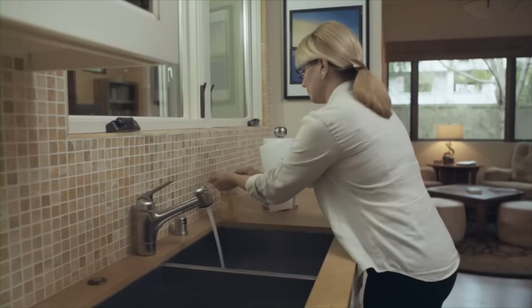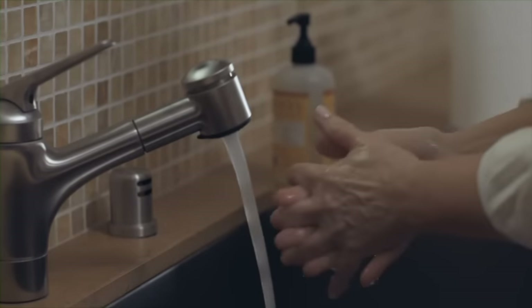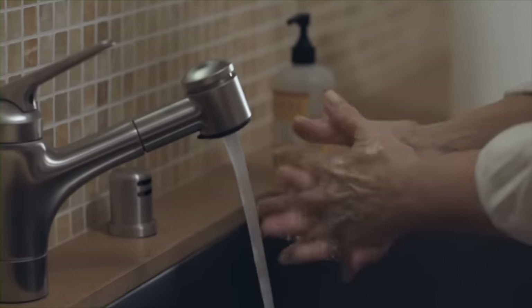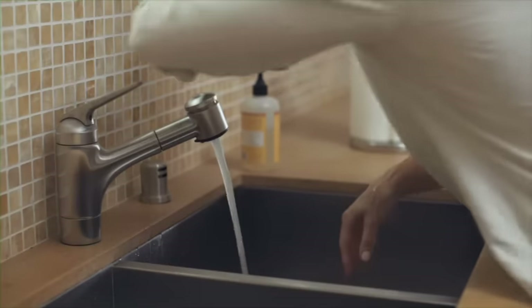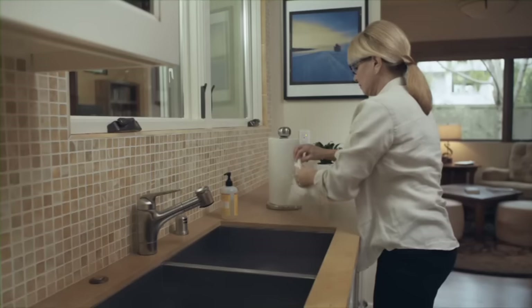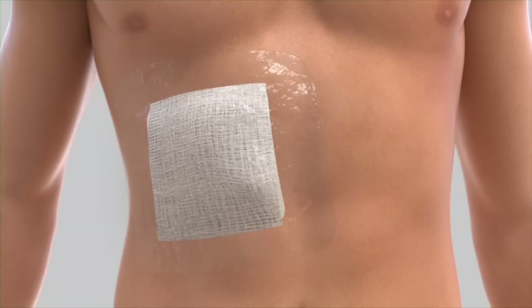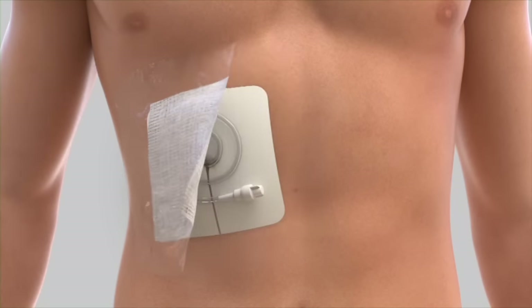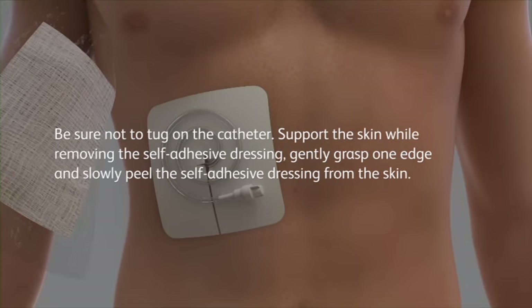Before beginning each drainage procedure, remove any rings and wash your hands thoroughly with soap and water for a full minute, even though you'll wear gloves during the drainage procedure. Dry your hands using clean paper towels. Remove the dressing from the area around the catheter and discard it. Be sure not to tug on the catheter. Support the skin while removing the self-adhesive dressing.